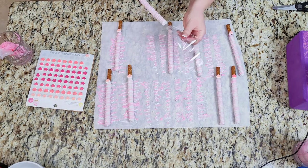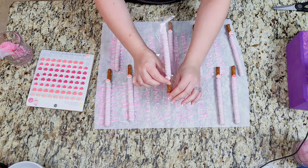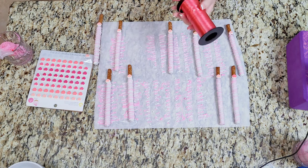Once the chocolate is set, I will put these in the cute little bags I got from Amazon — I will leave the link down below in the description box. Take a small piece of ribbon and tie it on the end of each bag.